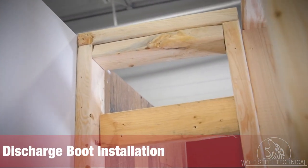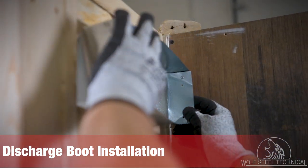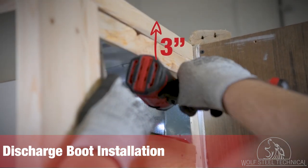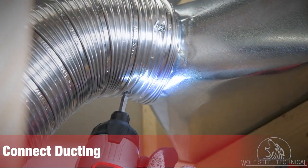Depending on your UHM orientation, the framing will need to be made to accommodate the discharge boots. The discharge boots must be secured to the framing, maintaining 3 inches of clearance from the top of the enclosure. The ducting must then be connected to the boot, ensuring the use of a minimum of 3 screws.